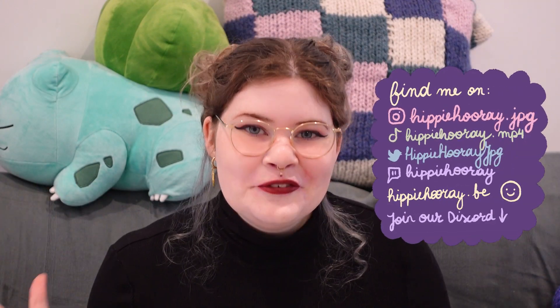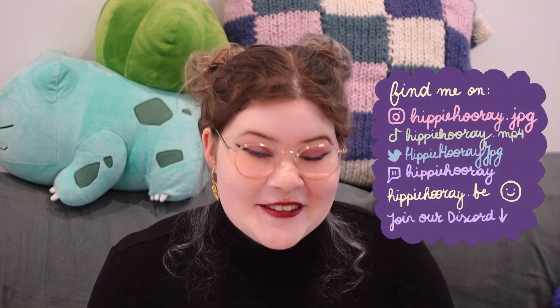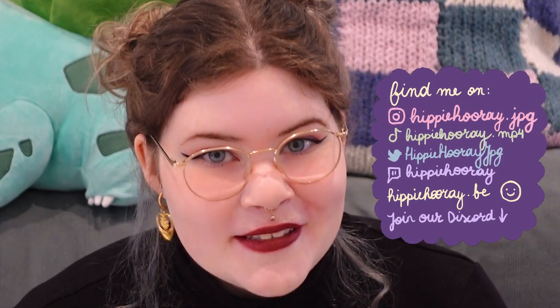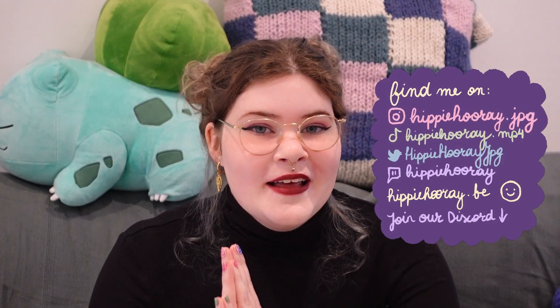Hi guys, welcome to this new fun video. I'm actually recording this right after recording my previous video. This video will be so exciting. In this video I will take out my sewing supplies again and we'll make a very very fun apron, and here's the twist - I don't have a pattern.